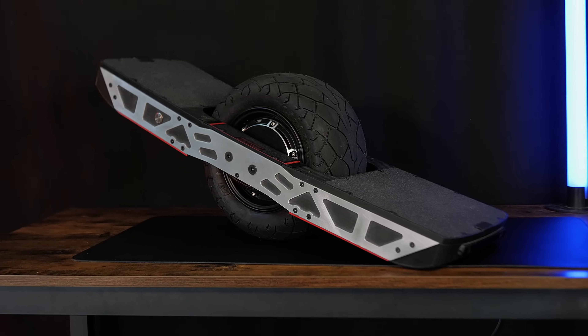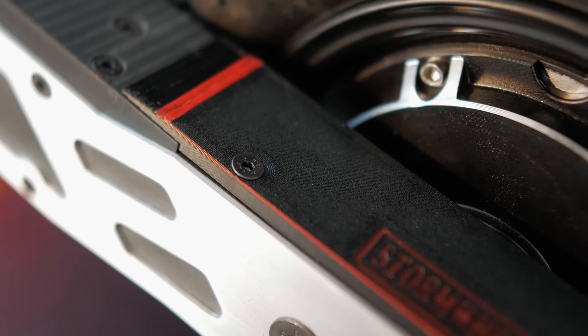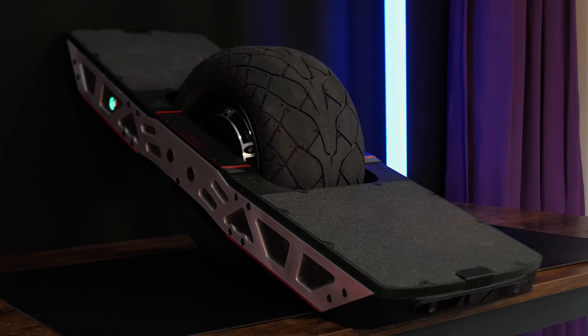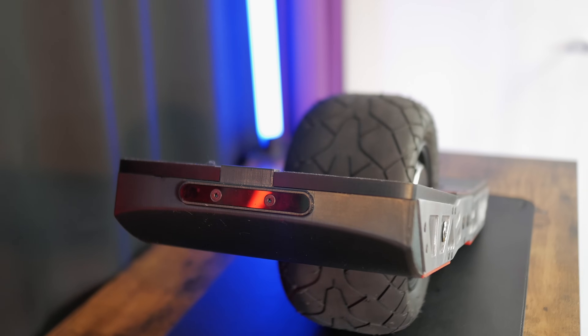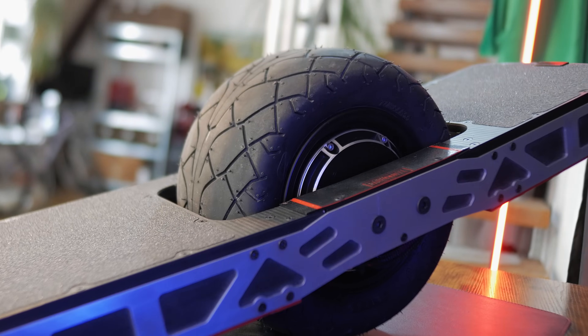It's done. After half a year of work, the board is finally fully assembled and standing on my table. I never imagined it would feel this good. It was so much work but also an absolute blast, more than I ever expected. I originally thought this would be a project I'd wrap up in a few weeks — never did I plan on pouring this much time, money, and sweat into it. But I freaking love it.